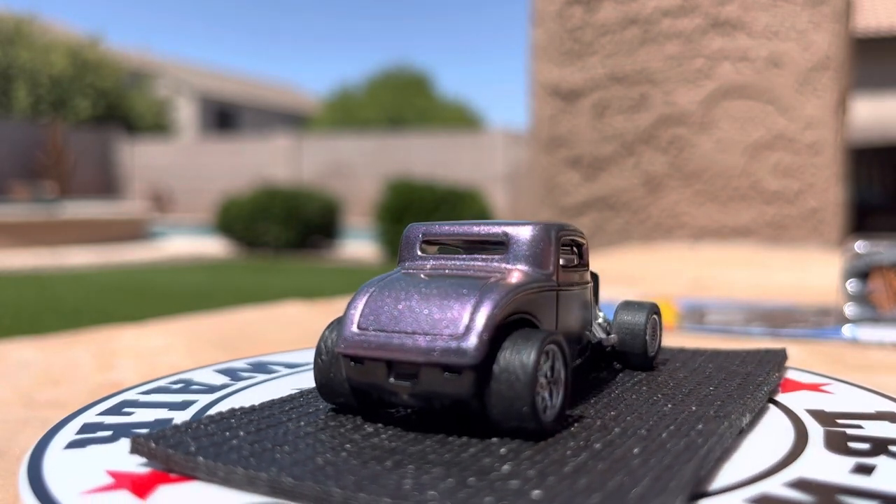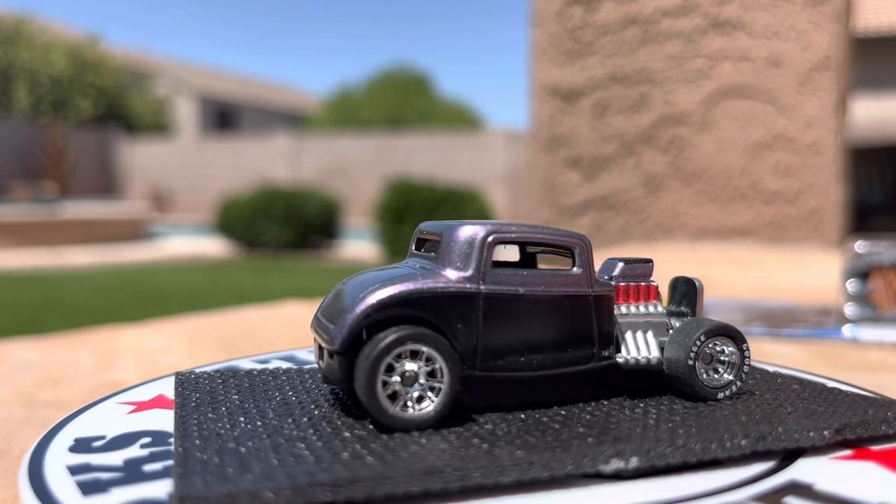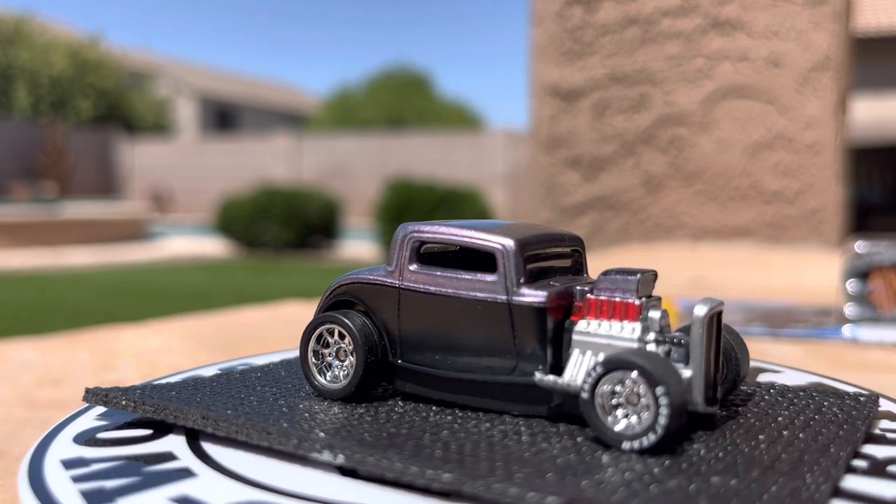I just want to showcase a couple of cars on this video, and I'm going to end up doing a follow-up video on a Hot Wheels haul I picked up in the last day or so. Let's get started here.